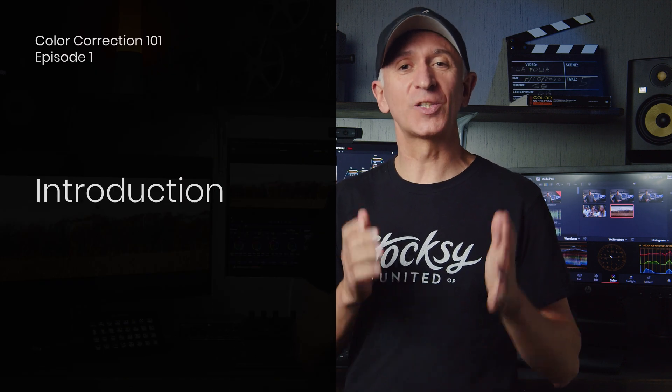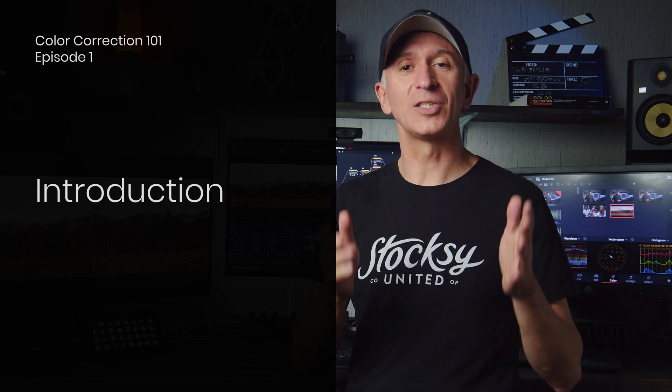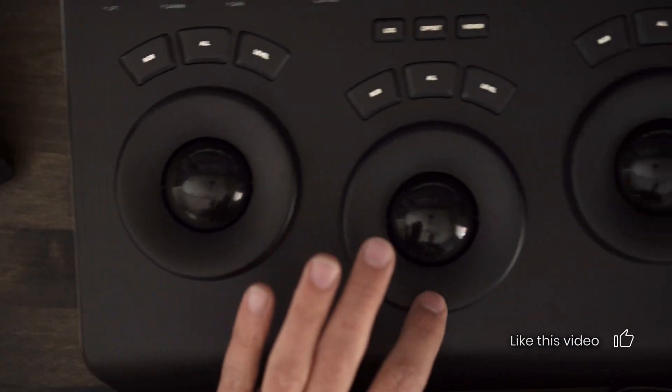Hello everyone, my name is Gabi Bukataru for Stoxy, introducing you to an exciting season of video tutorials about color correction. In this first season, we'll be covering the basics of color correction to help you understand the concepts and techniques required to take your ungraded footage to a well-balanced and consistent look in the fewest steps possible. The intention of this season is to take you from not knowing anything about color correction to confidently navigating through the tools and techniques used to grade your Stoxy footage.